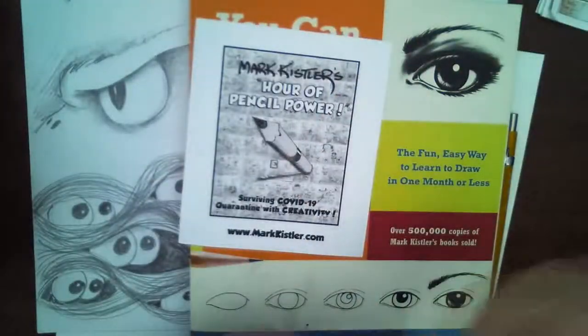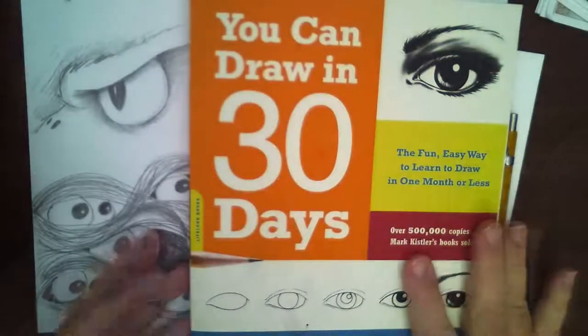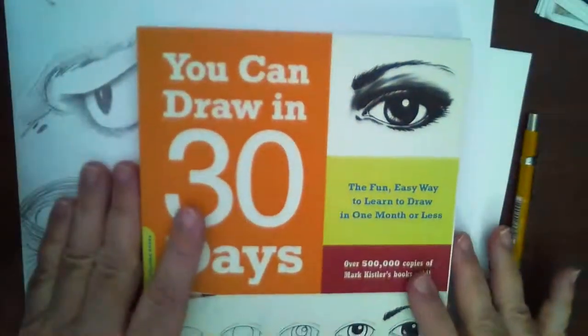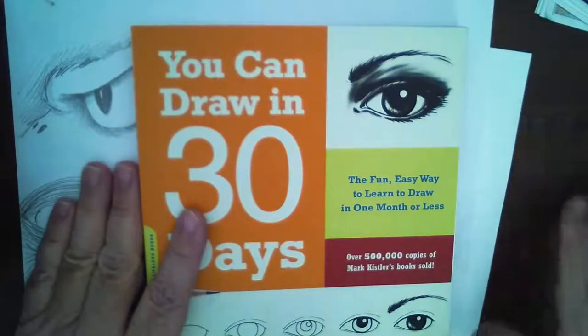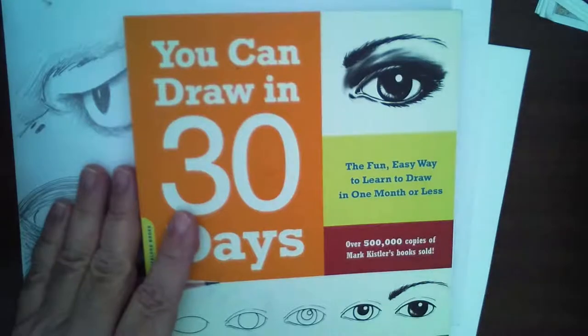We're going to draw for our Hour of Pencil Power - 'The Eyes Have It.' I'm very excited about that. Of course, if you don't have a copy of my book, please go to your favorite online retailer and buy ten copies, why not!